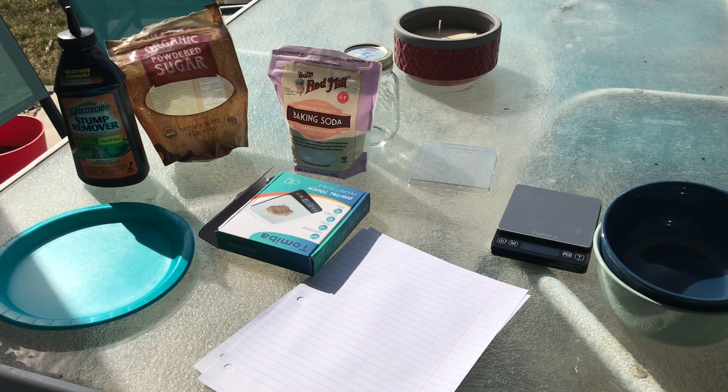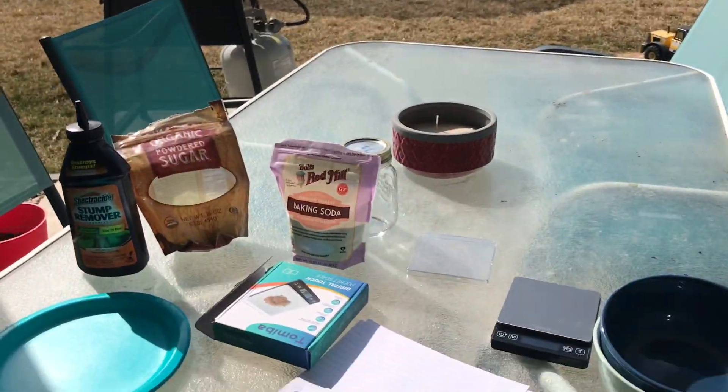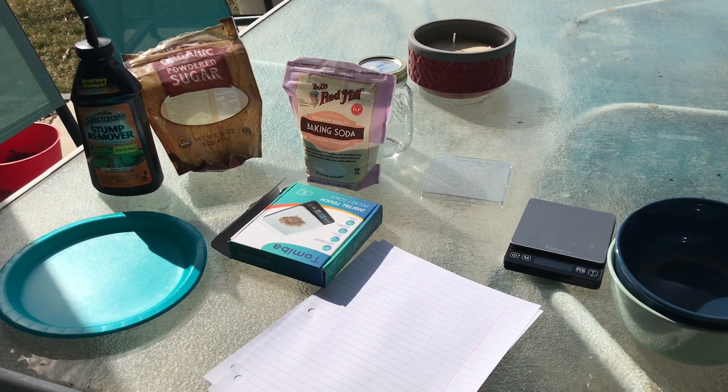What's up guys, welcome back to a brand new video. It's a little bit different what I'm doing today. It's beautiful outside, like 75 degrees, so I thought I'd get out and make a little tutorial for you guys. I'm going to show you how I make smoke powder — the same ingredients as rocket fuel, just a little bit different ratios.